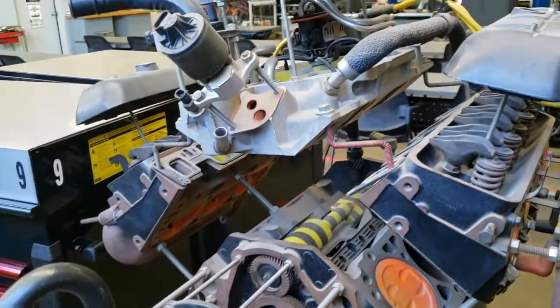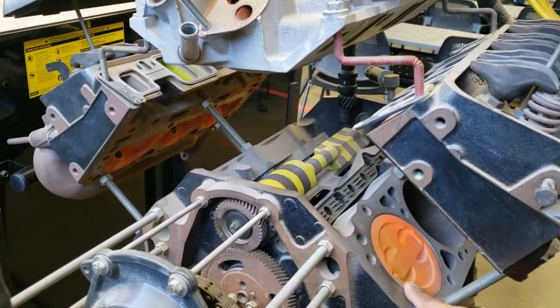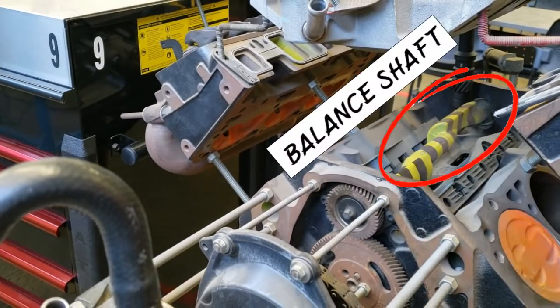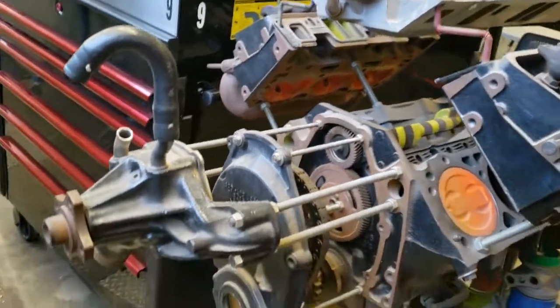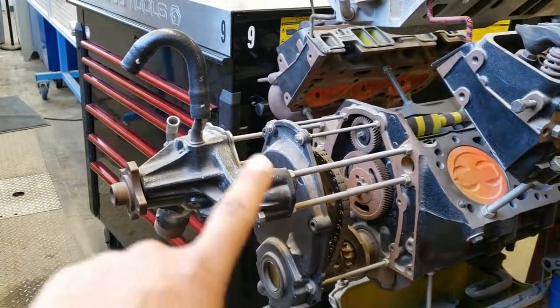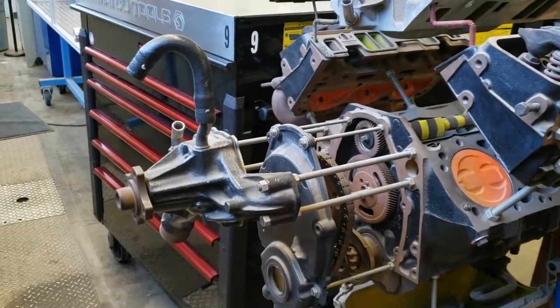First thing I notice is this is a non-interference engine with the cam-in-block. A timing chain job would be very easy on this vehicle, as getting to the water pump is very easy. You remove this cover and then you have access to the chain and the gears.